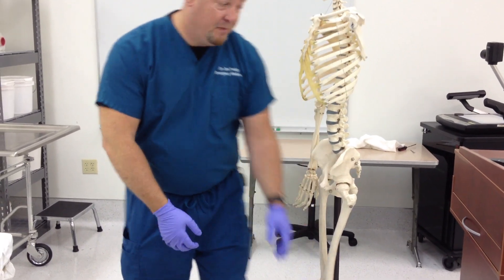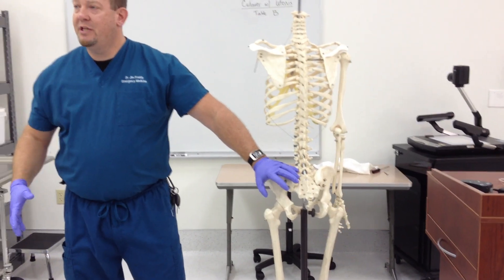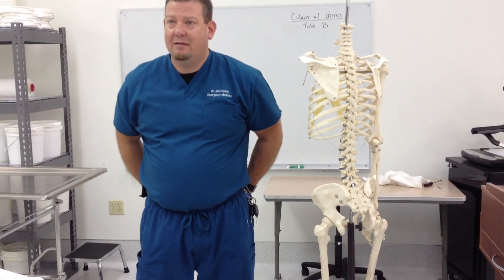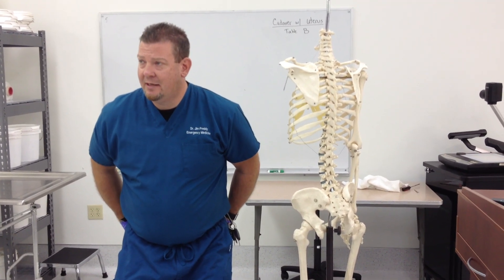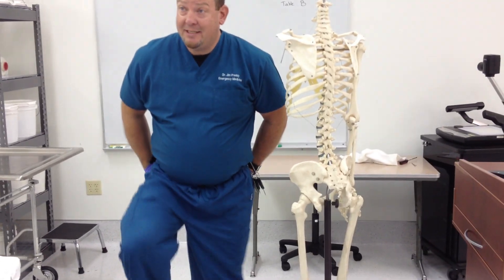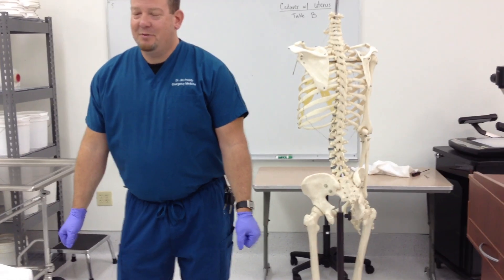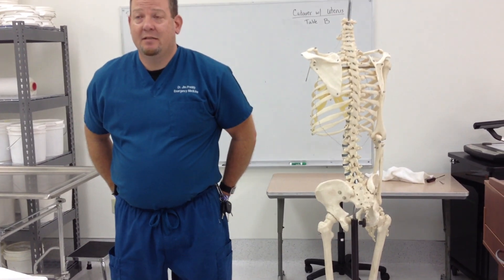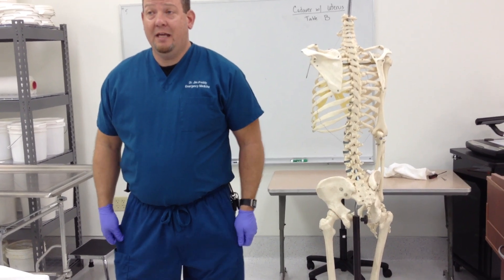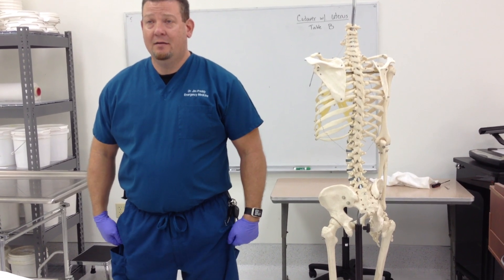Let's talk about the butt. First of all, gluteus maximus — your gluteus maximus doesn't really do anything until your knees get to about 30 degrees. It doesn't do anything for climbing small stairs. But bending past 30 degrees, that's what gluteus maximus does. Along with the tensor fasciae latae on the legs, it locks the knee.